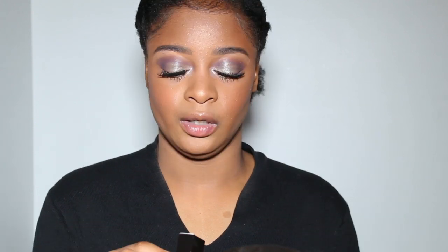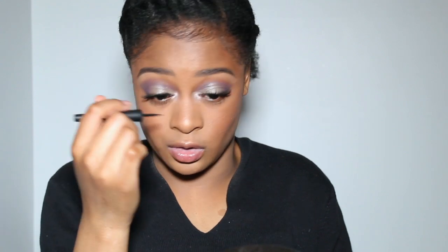I also received some lip products — the Expert Deep Matte Liquid Liner and the Expert Color Lip Cube Fluid Velvet. The liquid liner is for the eyes in black, and the applicator tip is pretty thin which is good. I'm just going to apply a little bit on top of my lashes.